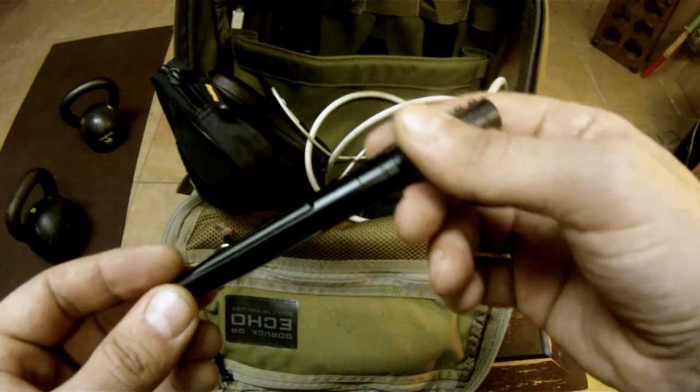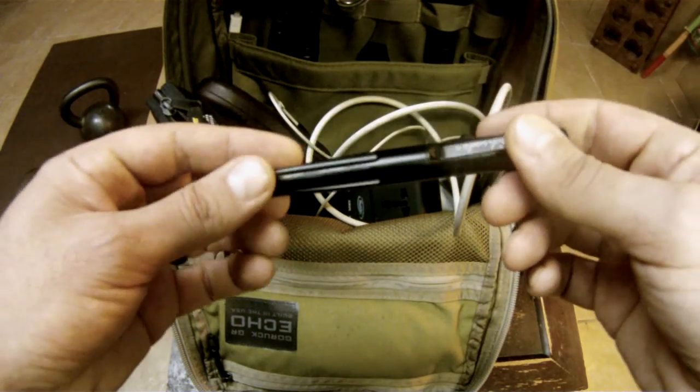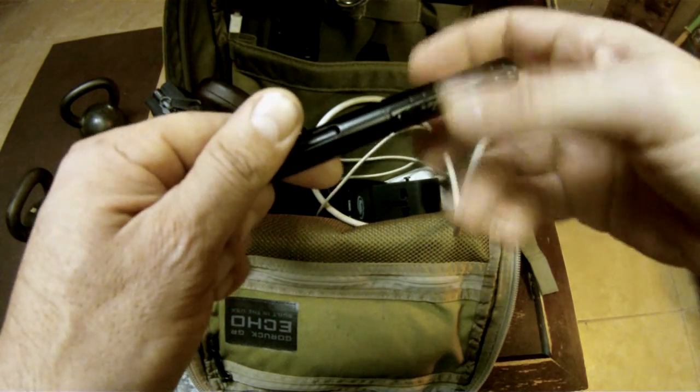I don't want anything confiscated — whether it's 20, 30, or 40 bucks, I don't want it taken from me. I have that tool for a specific reason. I don't want to go into detail on everything in the bag, but I do have reviews on GoRucks on our YouTube channel. This review is specific to this pen.